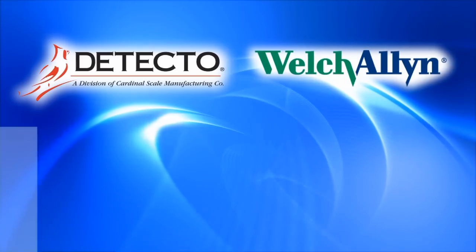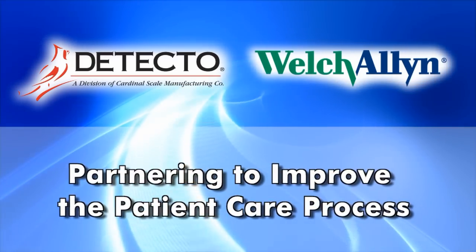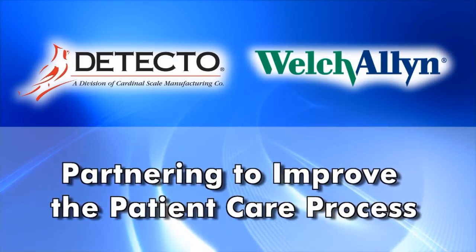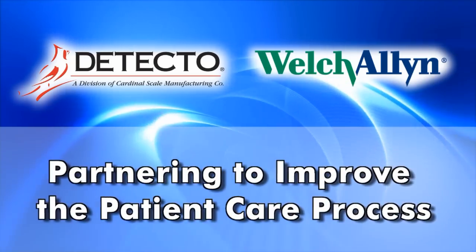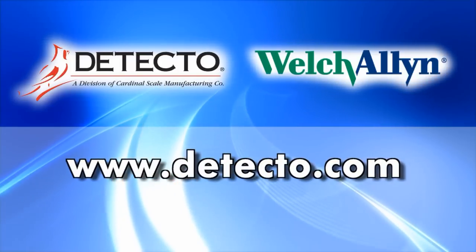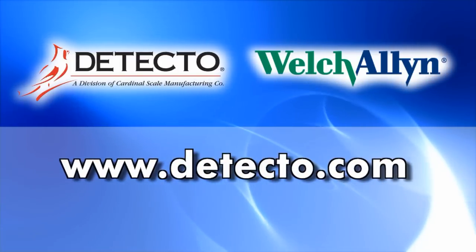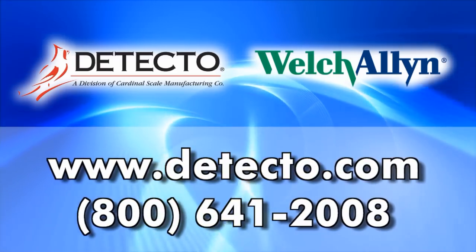Detecto and Welch Allyn, partnering to improve the patient care process and maximizing electronic medical records efficiency. For more information on the latest in medical weighing technology, please visit Detecto's website at www.detecto.com or call us at 800-641-2008.